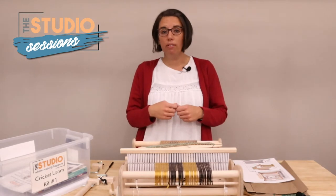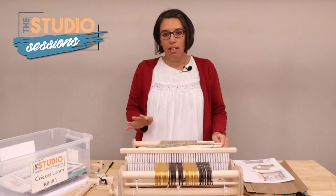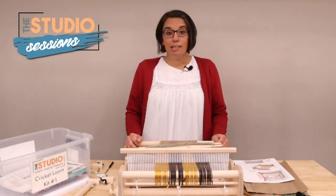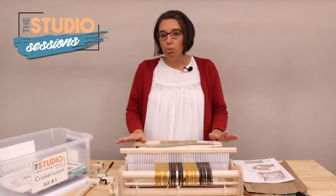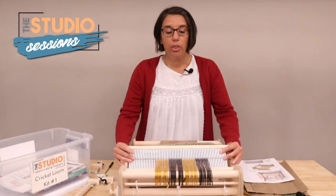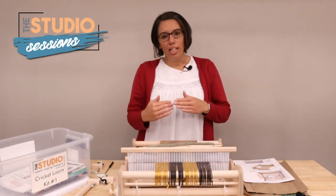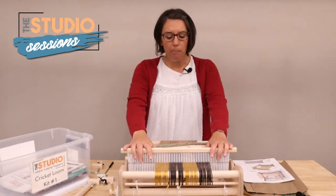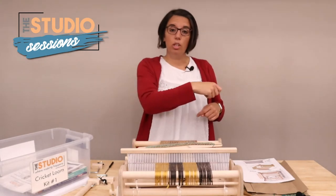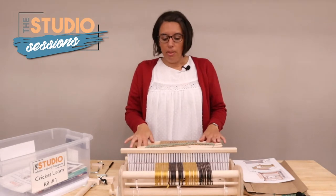I'll also leave a video on how to tie off when you're done weaving. This is called a rigid heddle loom, and that means that this part with the reeds is referred to as the heddle. There are different kinds of looms — we also have a kids' loom that doesn't have the heddle and you just weave directly through a frame.